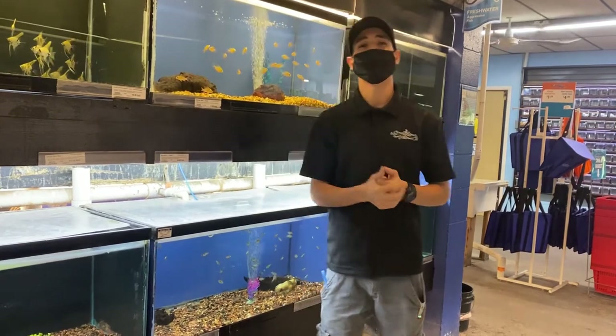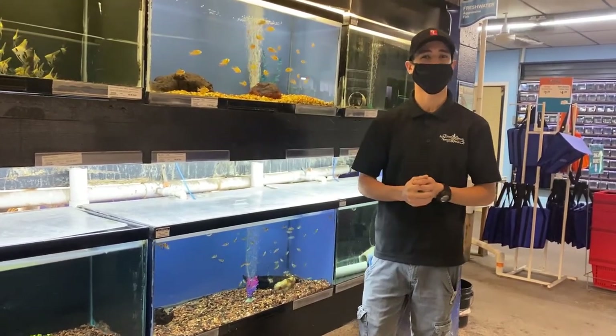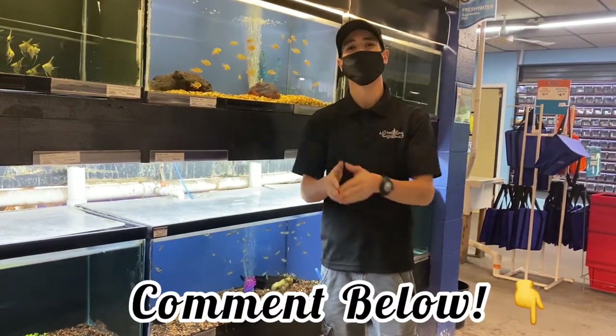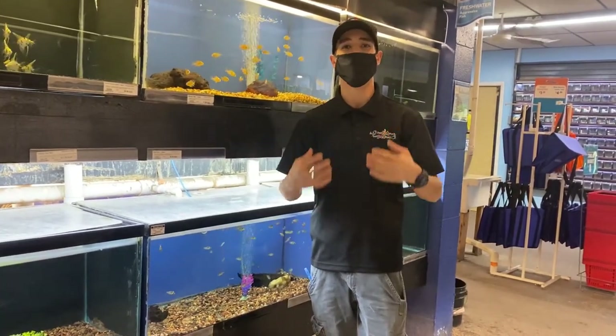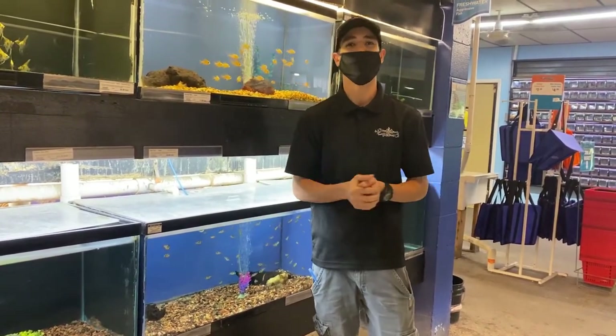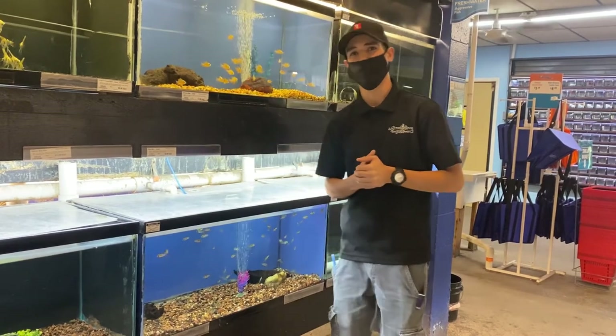If you guys enjoyed watching this video or have any questions or concerns, just leave us a comment down below and we'll definitely help you out and guide you in the right direction. You can always stop on in and talk to either myself, Gabriel, or any of the other associates here inside of the fish room. Hope you guys enjoy your day and have a great rest of your day!